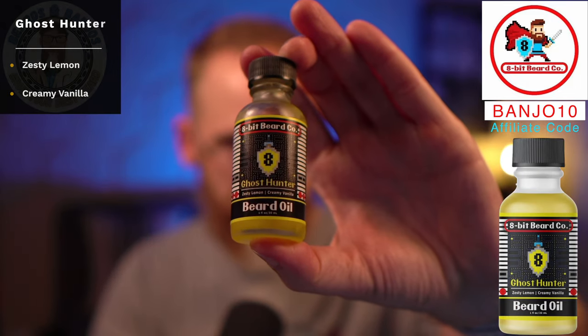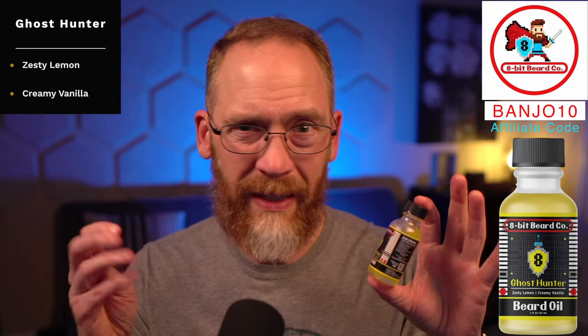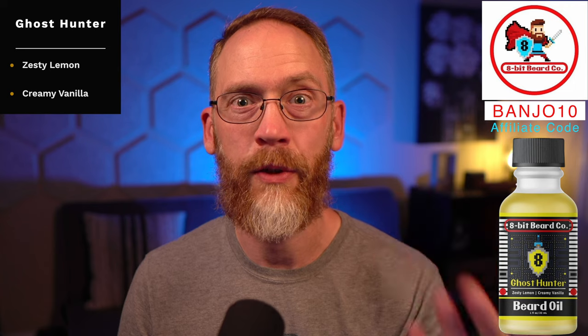The Ghost Hunter — the last one — is zesty lemon and creamy vanilla. It's not super creamy because it is an essential oil; the vanilla in it isn't that super rich, food-type scent. This is more like a lemon drop or lemon head, and you do get a little bit of natural vanilla — not the super sticky sweet vanilla that I don't tend to like because it usually lasts forever in my beard. This doesn't.